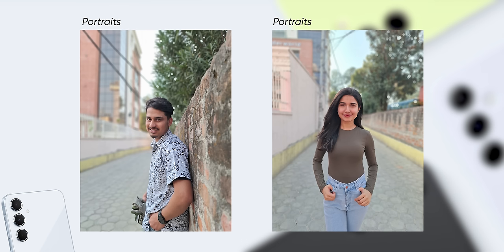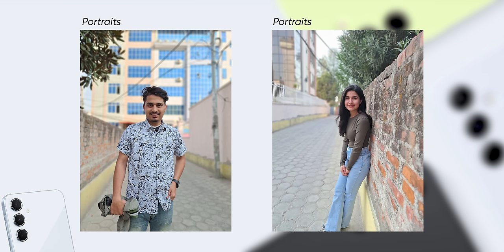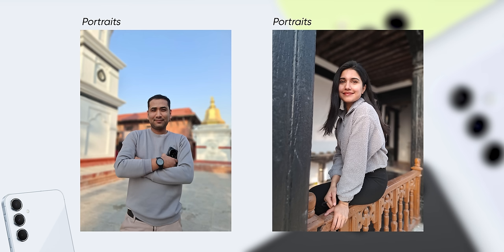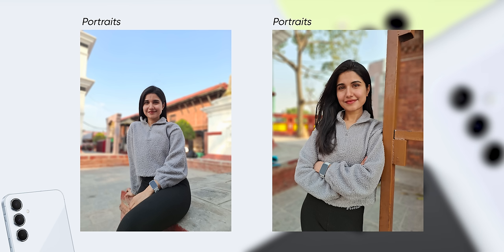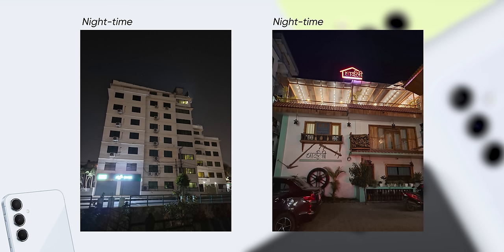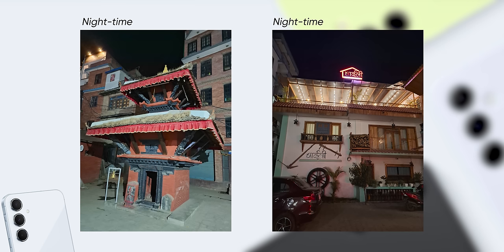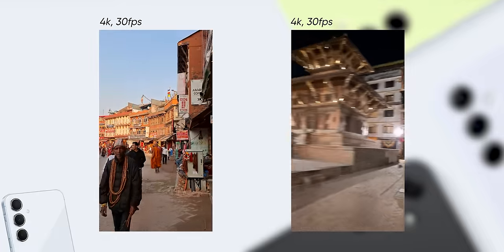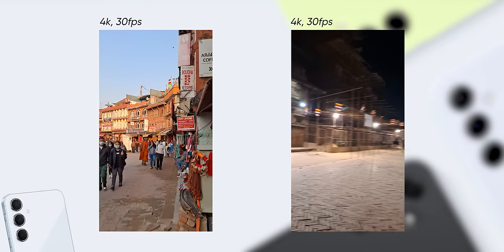There is no dedicated telephoto lens — only a 5MP macro lens — so zoom options are limited to 2X or 3X digital zoom. Portrait shots show good subject focus and background separation, and skin tones are maintained well. In night mode, there is some room for improvement, but optimisation may come with future updates — so I will give the A55's cameras the benefit of the doubt. For video, you can shoot 4K at 30fps from both the front and rear cameras, and the quality is good enough.